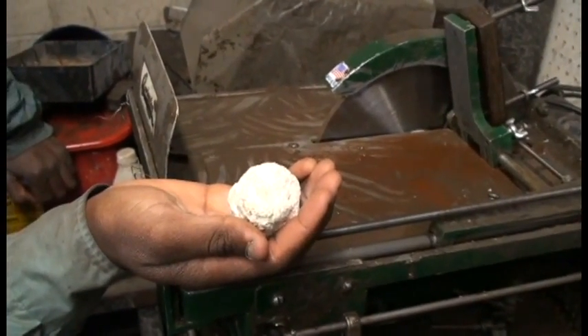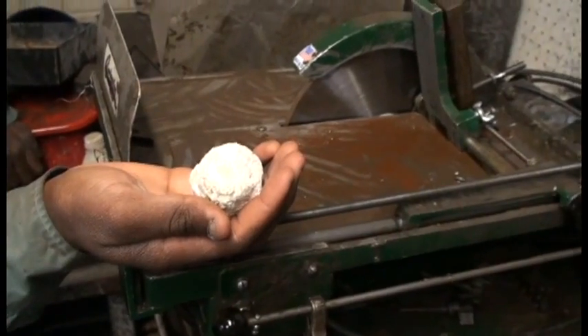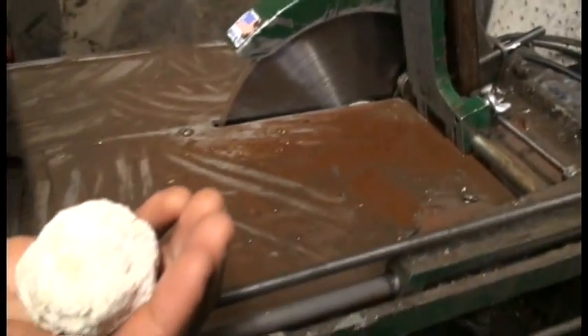Hello everybody, we're here in the Rockpick Legend Company workshop in the back. Today we're going to cut this geode with this saw and we're going to show you how it's done.